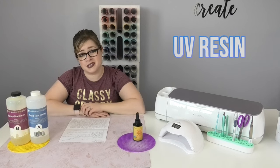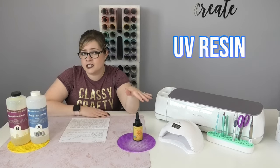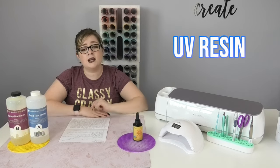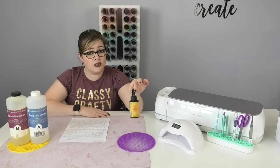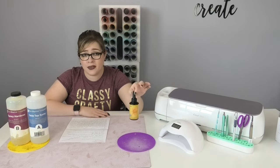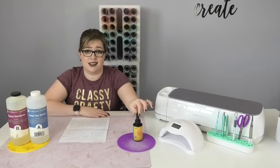Now let's talk about UV resin. The first difference is that it comes in a much smaller bottle. However, there is no mixing required — the way you receive the UV resin bottle is exactly the way you use it. No mixing necessary.